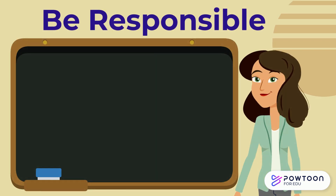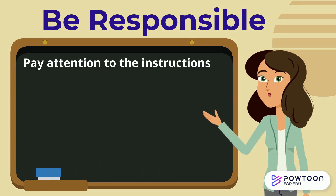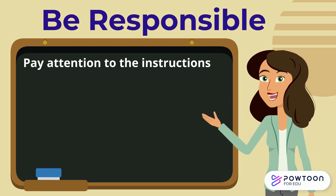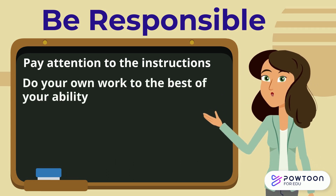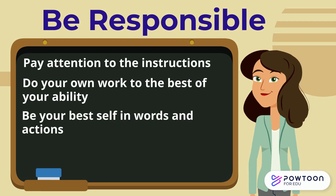Ways that you can be responsible in Google Jamboard: pay attention to the instructions — these are important and they'll help you be successful. Do your own work to the best of your ability and be your best self in words and actions.